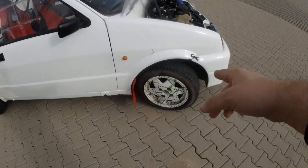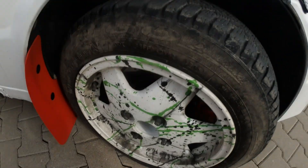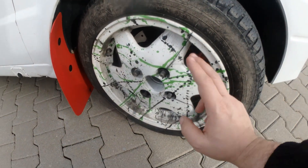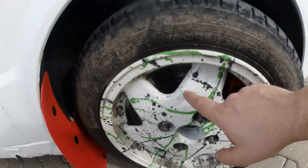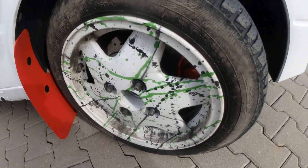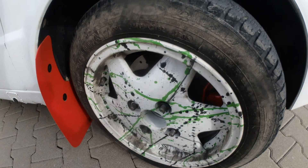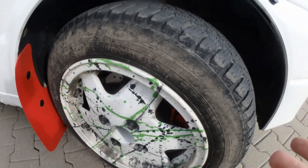On the front we have 13-inch wheels with the original calipers. The only change is the rotors — ventilated and slotted rotors. Micoda GT — including all the parts, it costs like 40 quid. Pretty cheap.